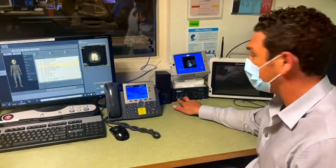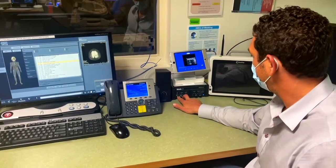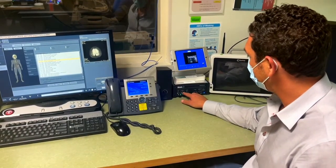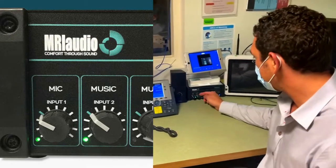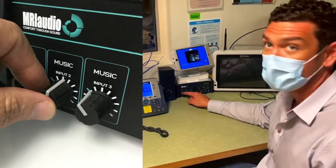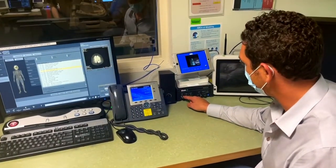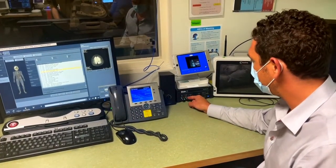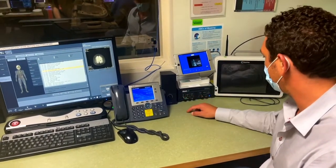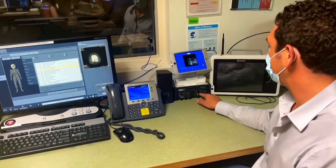The primary two volume controls you're going to use are microphone volume and music volume. You can adjust the microphone and music volume independently of one another. This can be useful if you want to make sure the patient can clearly hear your voice commands and auto voice, which is channeled through the MRI audio system, but they don't want to listen to music too loud. In this situation, you would turn the music volume down and the microphone volume up. You can also adjust bass and treble.